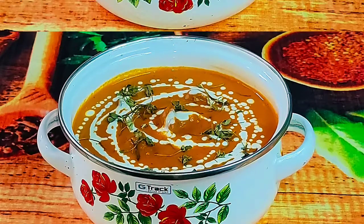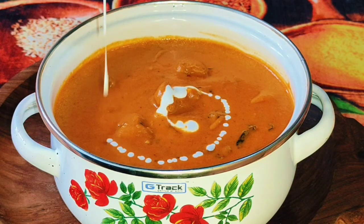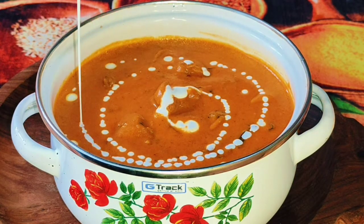Hi, welcome back. Hello everyone. We have a side dish. This is a recipe for butter chicken.